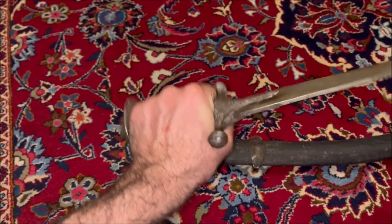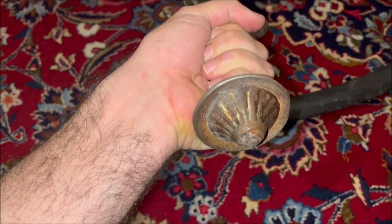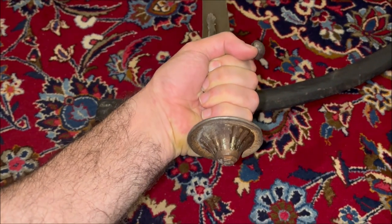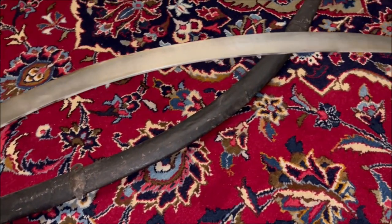He also fought against the Afghans who sacked Isfahan and brought an end to the Safavid period, and he conquered them of course. But he also had Afghan troops who helped him, so possibly it was one of these auxiliary troops who used this sword.